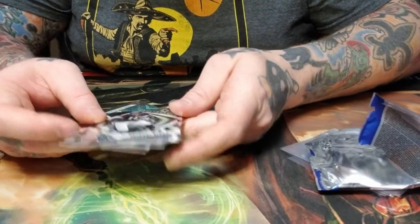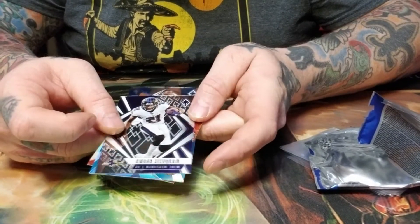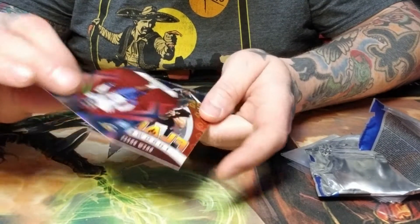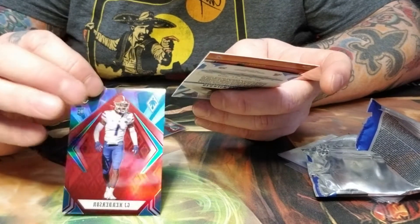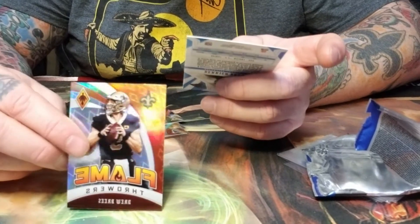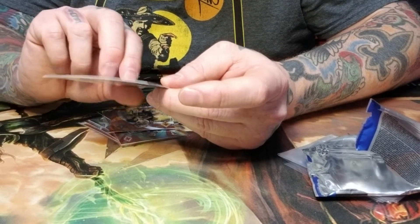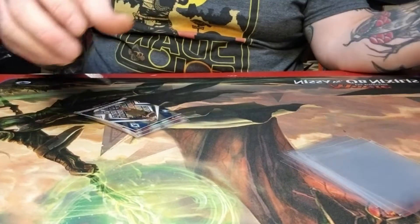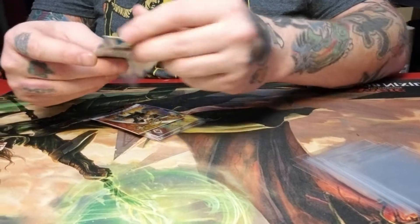We got David Johnson, Marquis Brown, C.J. Henderson — numbered, 285 out of 299 — a Flamethrowers Drew Brees, and Derrick Brown, defensive lineman. We've gotten two Derrick Browns. Well, that's great. Always need more Derrick Browns.